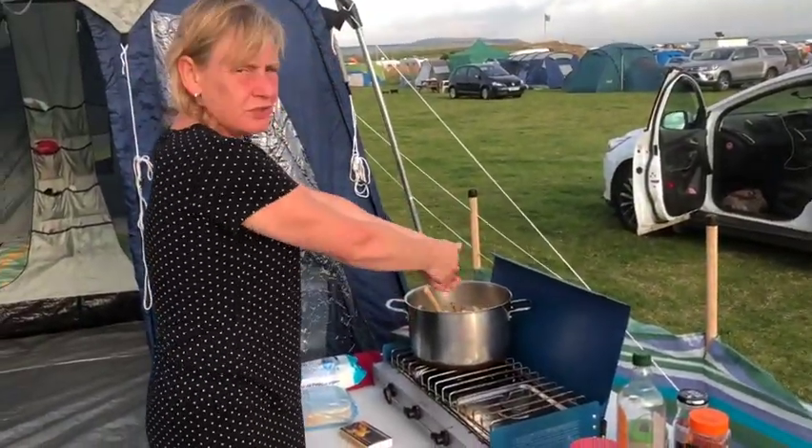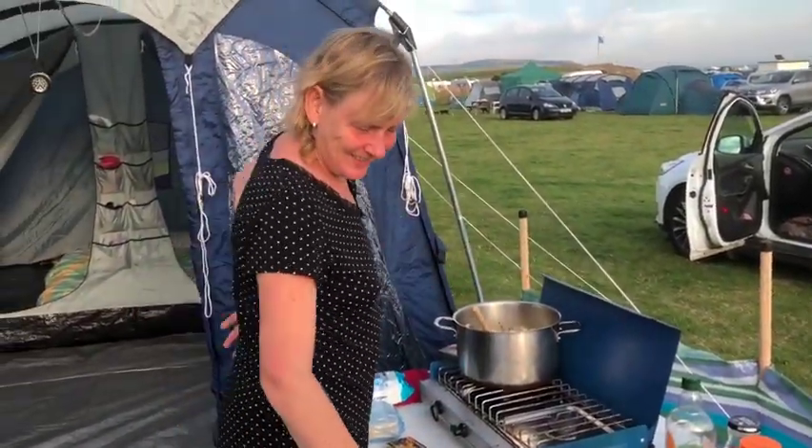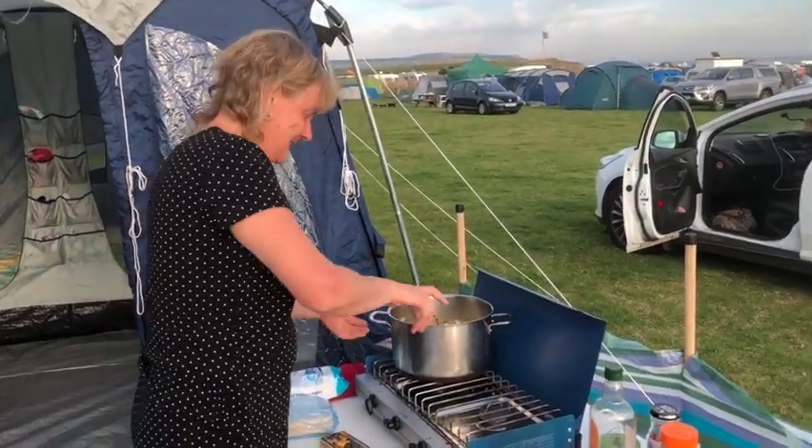And then you're on washing up duty. How was today?